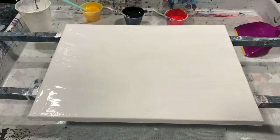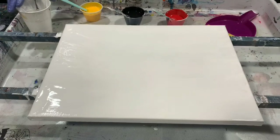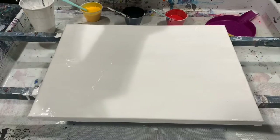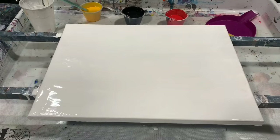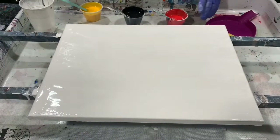Hi everybody, it's Deb from D&D Art Gallery. Today I have a 12 by 16 inch canvas and I'm going to do a dustpan swipe with a dustpan pour. I'm only using four colors: Liquitex Flow acrylic white — I do have a light layer of that all over the canvas — plus Blickrylic fire red, Blickrylic Mars black, and Amsterdam yellow deep.